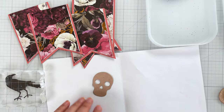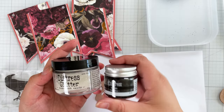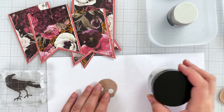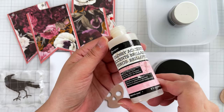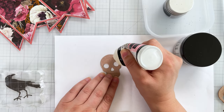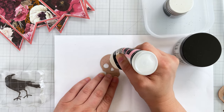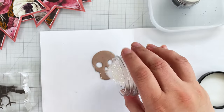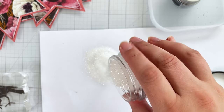For glitter, I use Rock Candy and Nightfall from Tim Holtz, but you can use any of your favorite glitters, including ones from Sizzix. To adhere the glitter to the die cut, I use Ranger's Glossy Accents. I cover the entire die cut in a thin layer of this medium, then generously sprinkle the glitter on top.